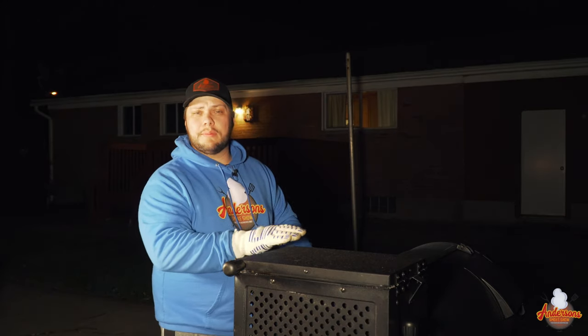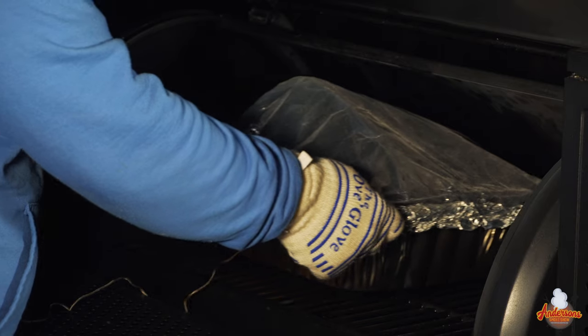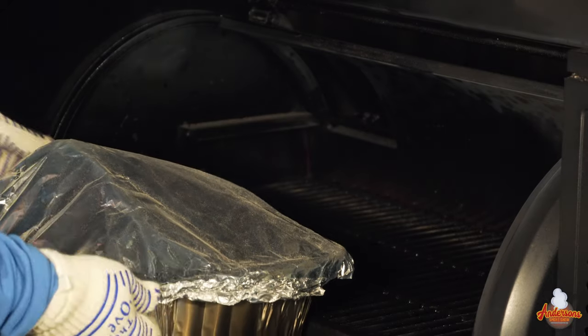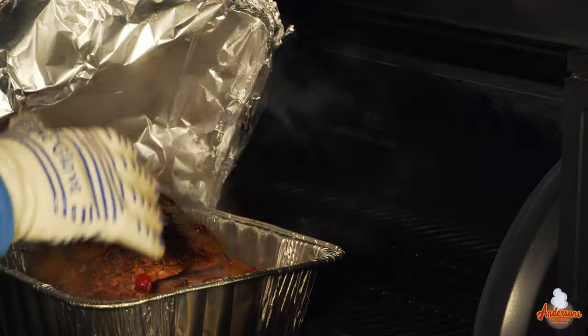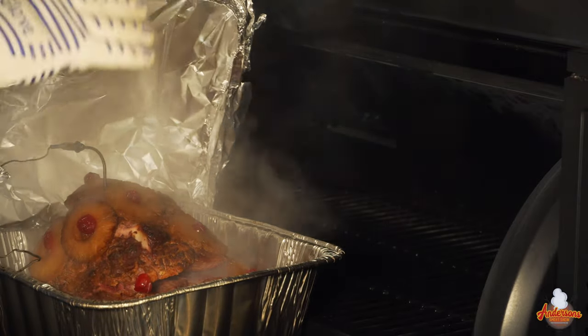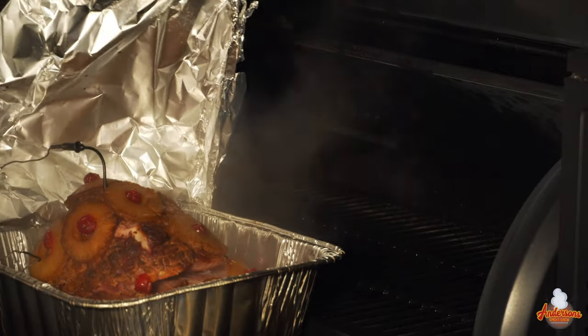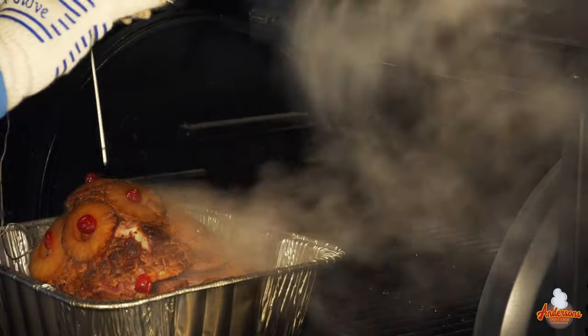Just checked the ham — we're at 135 degrees internal temperature. We're gonna go ahead and pull this out. There is a lot of juice in the bottom. What you're gonna need to do is drain that juice off because we've got a glaze we want to get on it and then get it back on the grill to set up. I'm gonna drain the juice out here and we'll get the glaze on in just a moment.